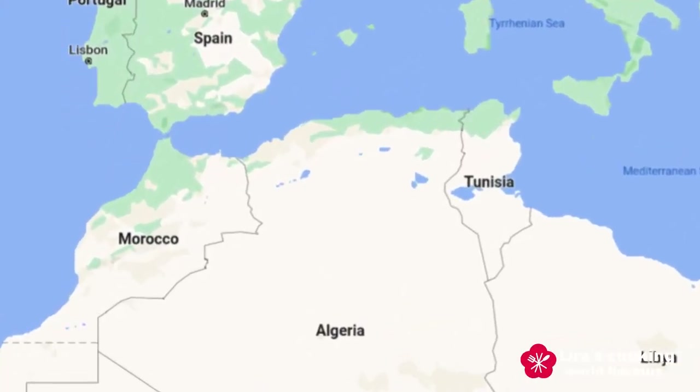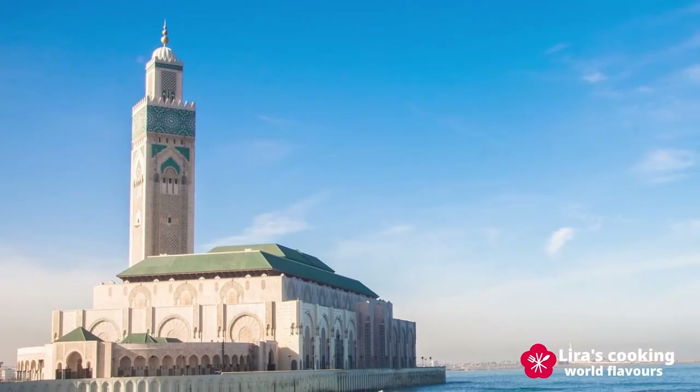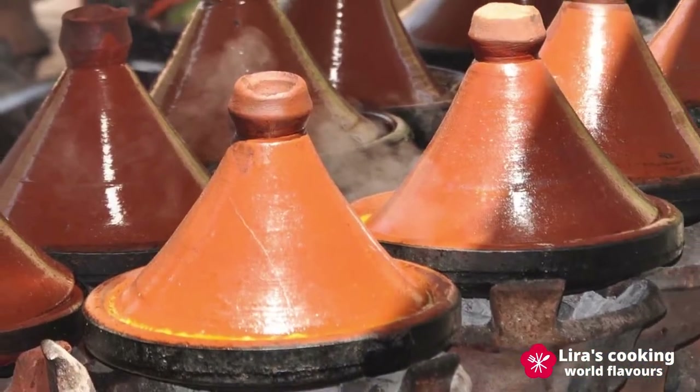Morocco is a North African country with a beautiful Atlantic Ocean coast on the west, the Mediterranean Sea to the north, and the famous Sahara Desert on the east.